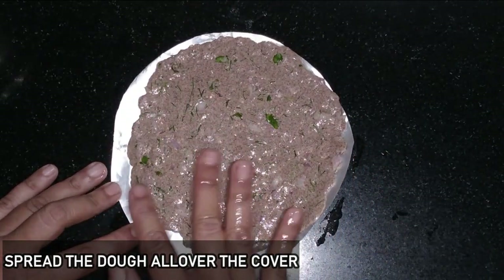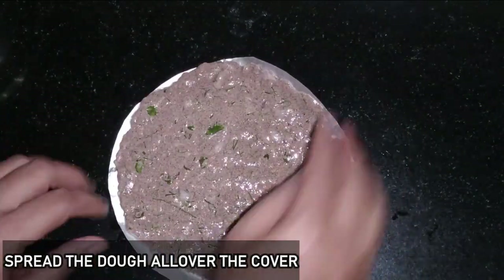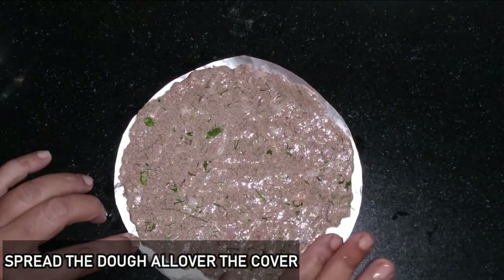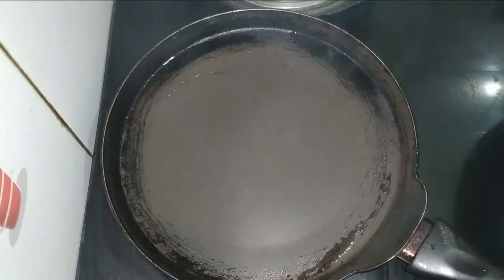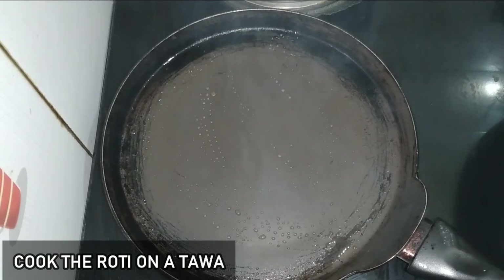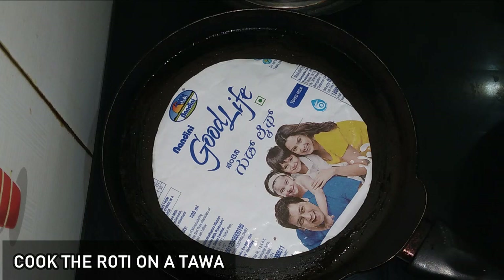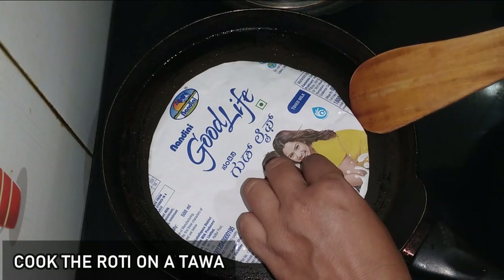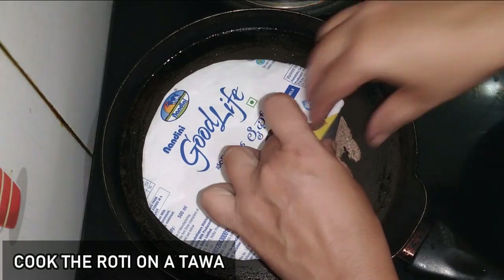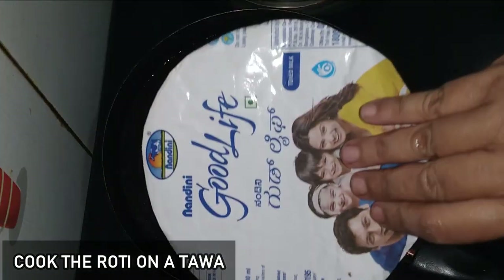I already put the gas on. I put the rotti in a small piece. I used the zip-lock paper — I made the paper neat, so I made a paper for the remaining pieces as well.